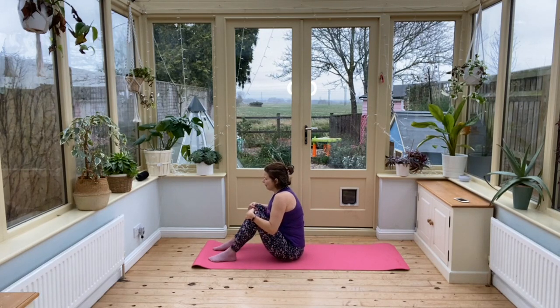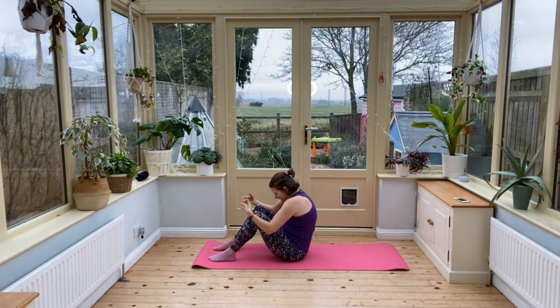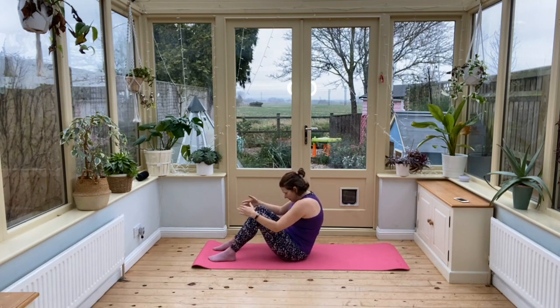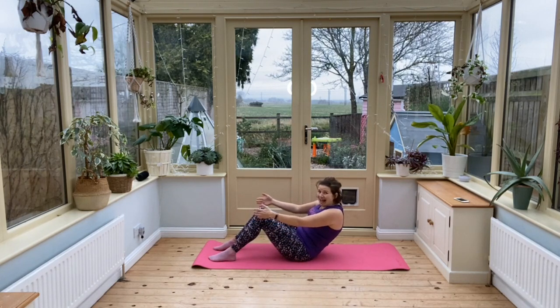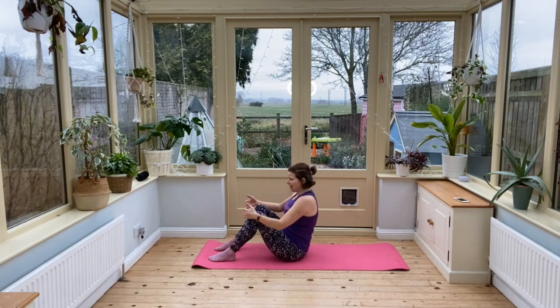Now we're going to breathe out, we're going to round the back. You're creating that C shape and let go of the knees. Still with the C shape, place the last couple of vertebrae down onto your mat. Then breathe in and come up.